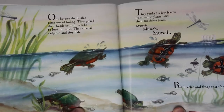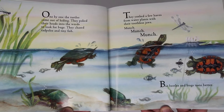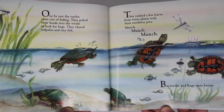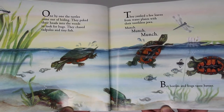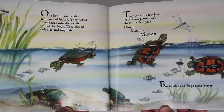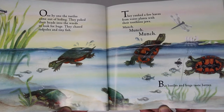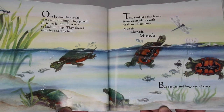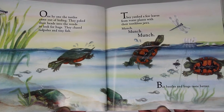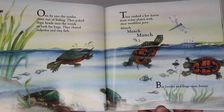One by one the turtles came out of hiding. They poked their heads into the weeds to look for bugs. They chased tadpoles and tiny fish. They yanked a few leaves from under plants with their toothless jaws. Munch, munch, munch, munch. But beetles and frogs taste better.